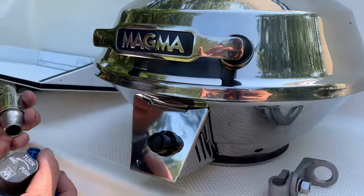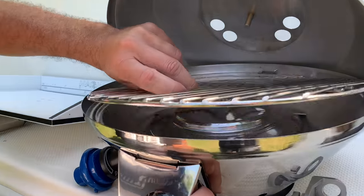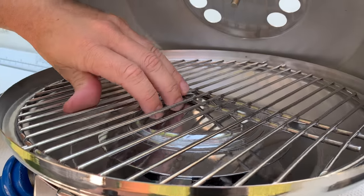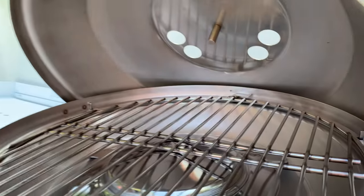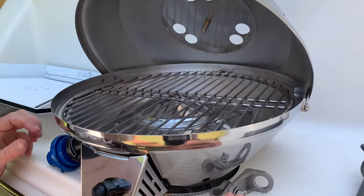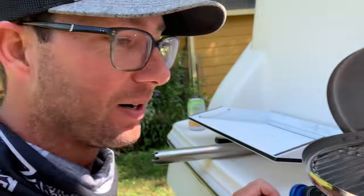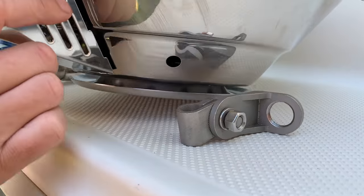It's a gas grill — there's a regulator. This stuff is really high quality. The grate is designed for marine application, so you spin it and it locks in. So if you're on rough water, that's not going to be moving around and falling off and dropping your hot dogs in the water or into the fire. But the way this one mounts is pretty slick.